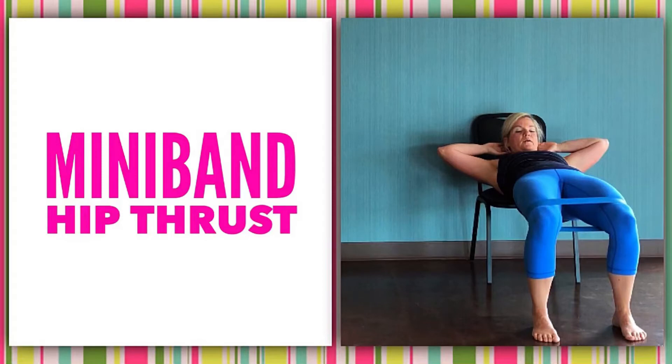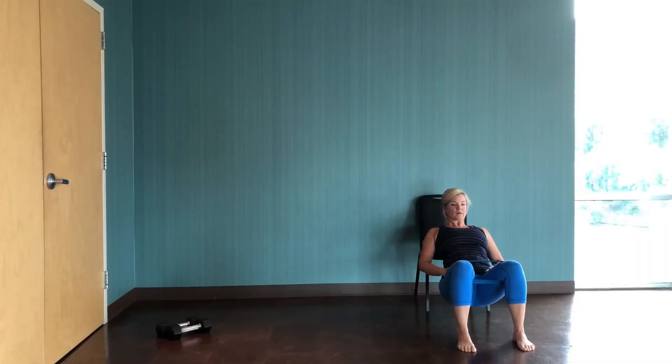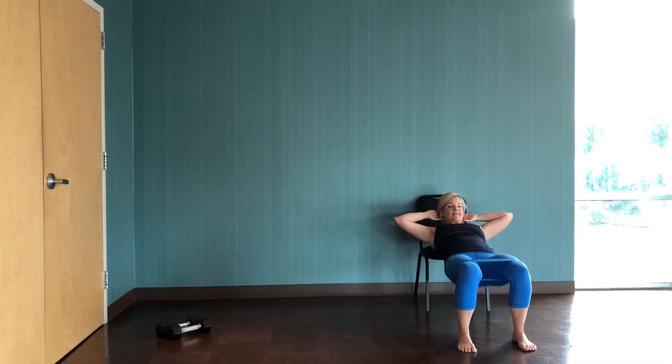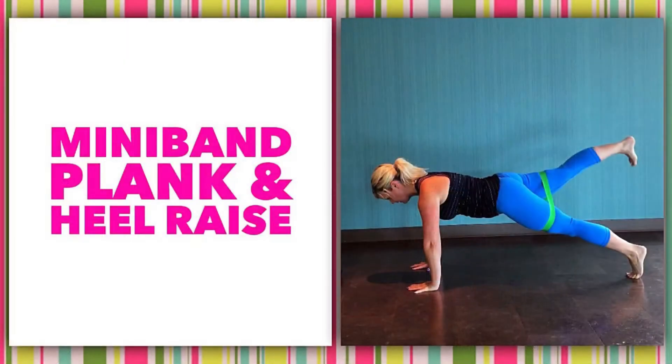Next up, leave the mini band right where it is, and we're gonna use a chair — a couch is actually a little more comfy. Make sure it's super secure; I've got the chair against the wall. Line up your shoulder blades so they're resting just above the edge of the chair or couch. Feet are hip distance, support your head lightly with your fingertips, let your butt drop to the ground, then squeeze it up so your hips are at about knee height. Keep those knees tracking over your toes. Every time you lift up, keep your abs engaged — stay strong on that front side of your body as you work the back side.